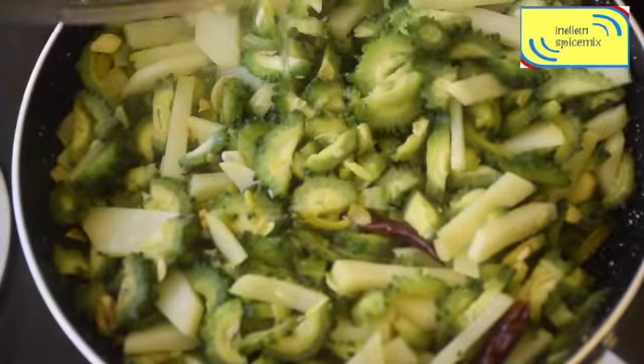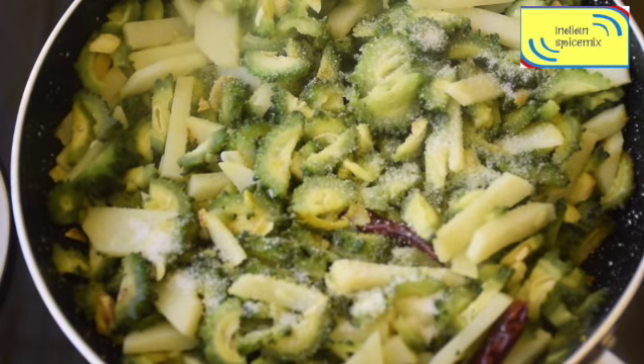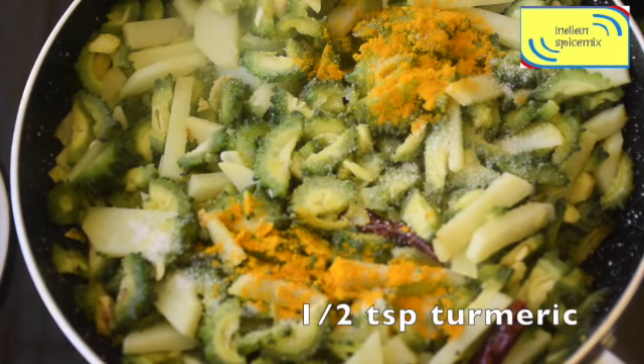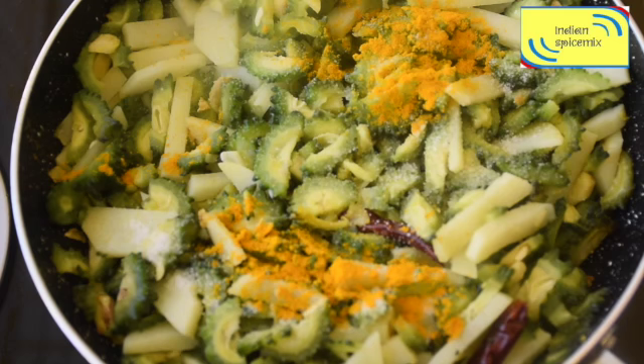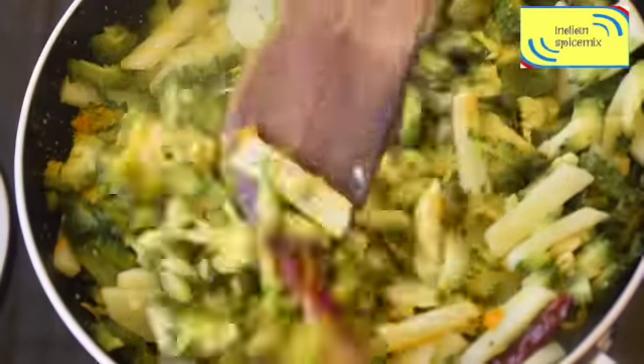We'll cover it for 10 minutes — after 10 minutes it's about 80% done. Now we will be adding salt as per taste and a quarter to half teaspoon of turmeric, and mix them together.